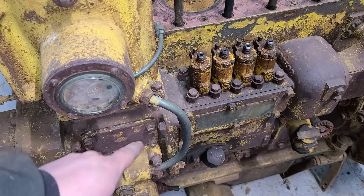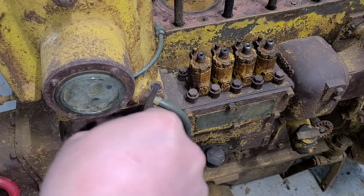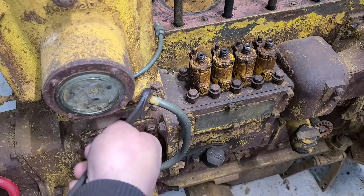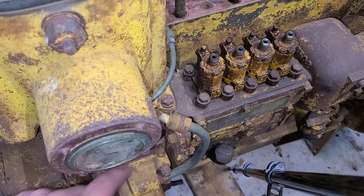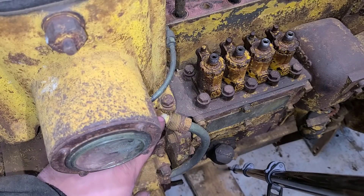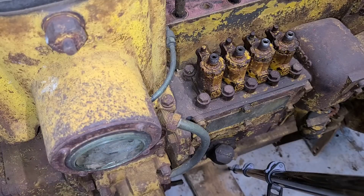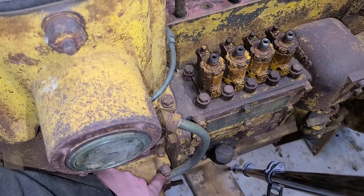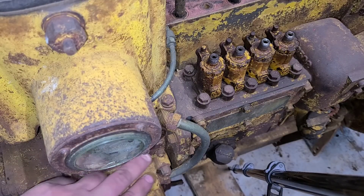Actually, scratch that — we're not going to do the base bolts yet. I want to make sure we can get this line off first. With that loose, we can try pulling the base bolts. It's a fairly short line and a big line, so it's fairly rigid — that one really won't flex. Down below there is a nut on both the top and the bottom, so I can't get a wrench in here without pulling those off.